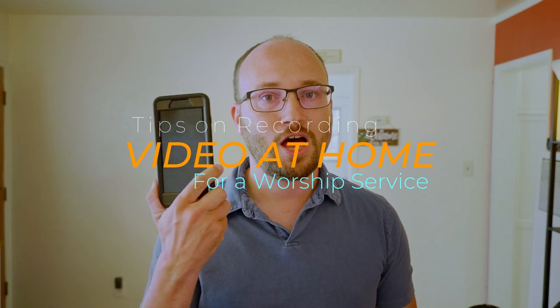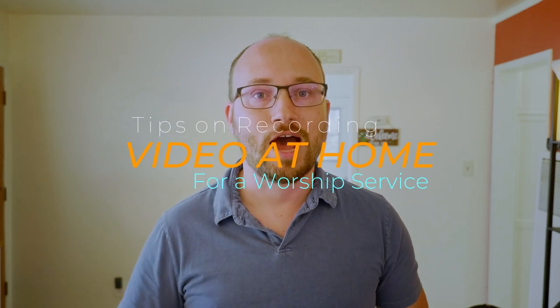Your church asked you to record part of the worship service on your cell phone from your house. My name is Stephen, and I've been helping churches do this for most of the COVID crisis. I've been doing it at my own church and for the churches of a few other people that I know.